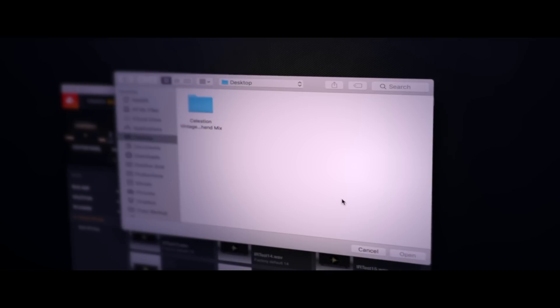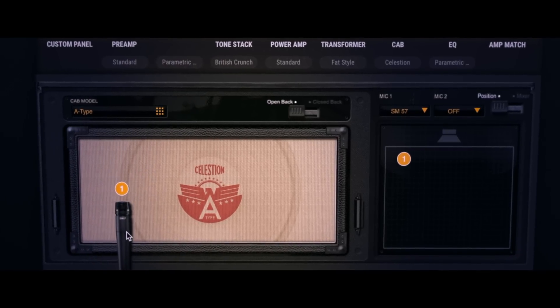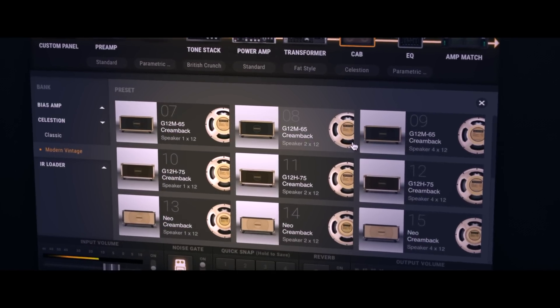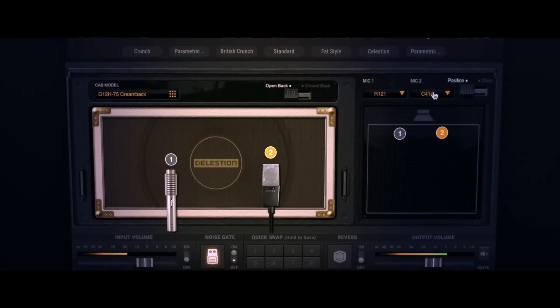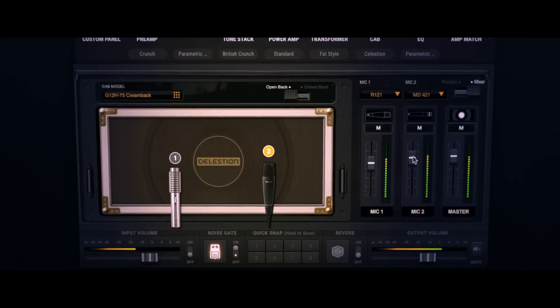Normally, IR packs such as these come with a mountain of files that have to be loaded individually to be auditioned, but you can do all of that work in the new cab module simply by moving the mic around. That means our custom Celestion cab makes using these IRs in Bias Amp 2 easier than on any other platform, leaving you more time to actually play guitar. Studio engineers started recording guitar amps with multiple microphones as soon as they had the capability to do so, and some of the most iconic guitar sounds of all time were recorded using this technique. We've added this functionality to the new cab module in Bias Amp 2, letting you use multiple microphones on the speaker and mix them together.